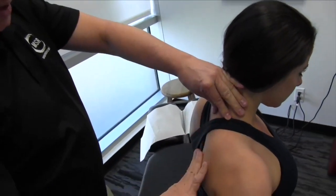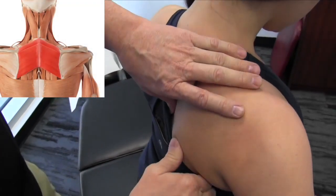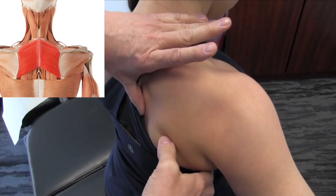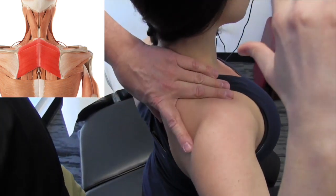It's kind of interesting. If we look at posterior here, we'll see that the rhomboids actually connect fascially into the medial border of the scapula, but also into the infraspinatus. So when we're in this position, we probably want to try and open this up a little bit here.